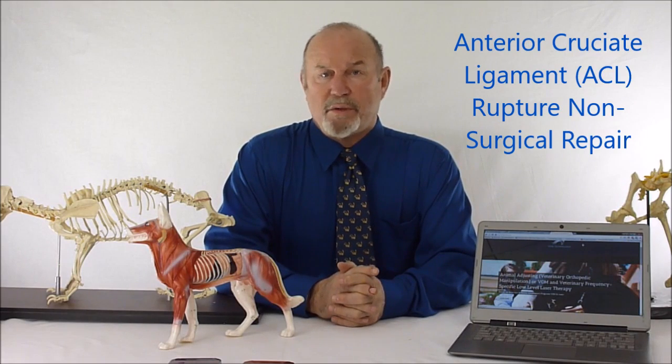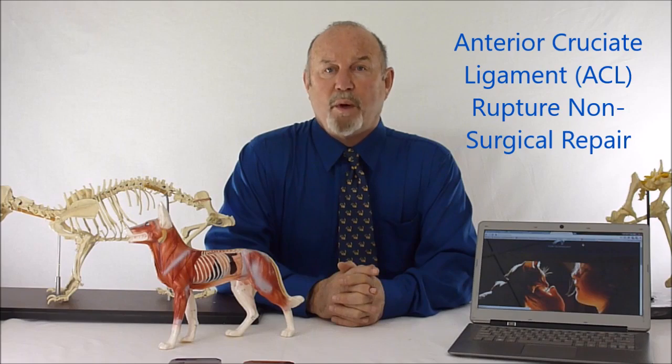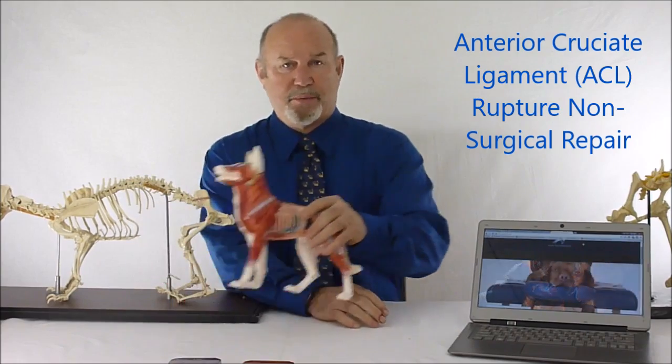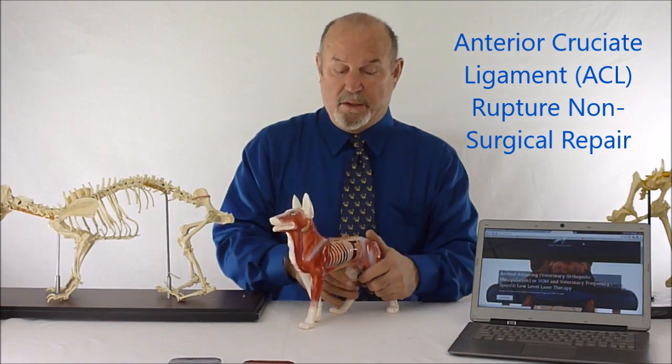Last year alone — in 2014 rather — 2.1 billion dollars, with a B, were spent on anterior cruciate ligament rupture repair surgically in the United States alone.